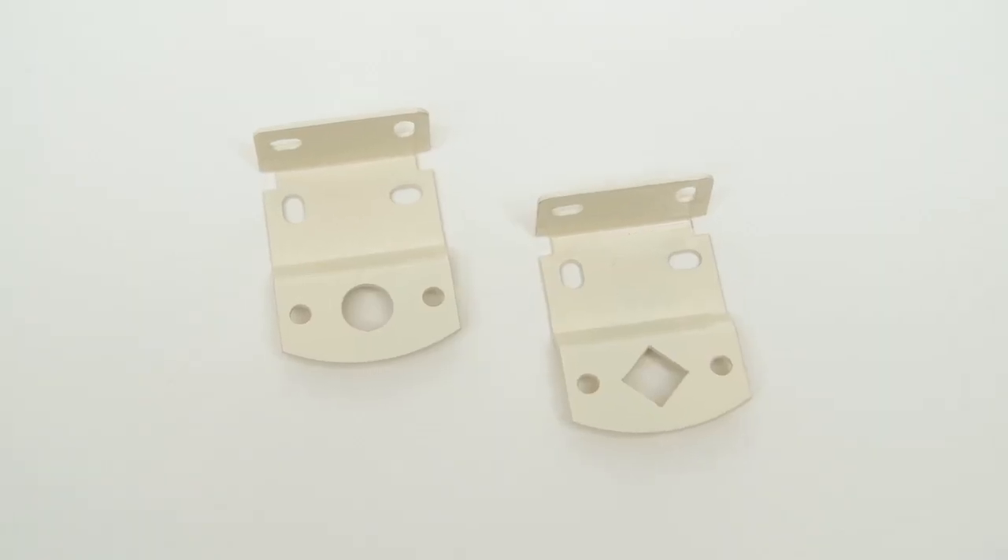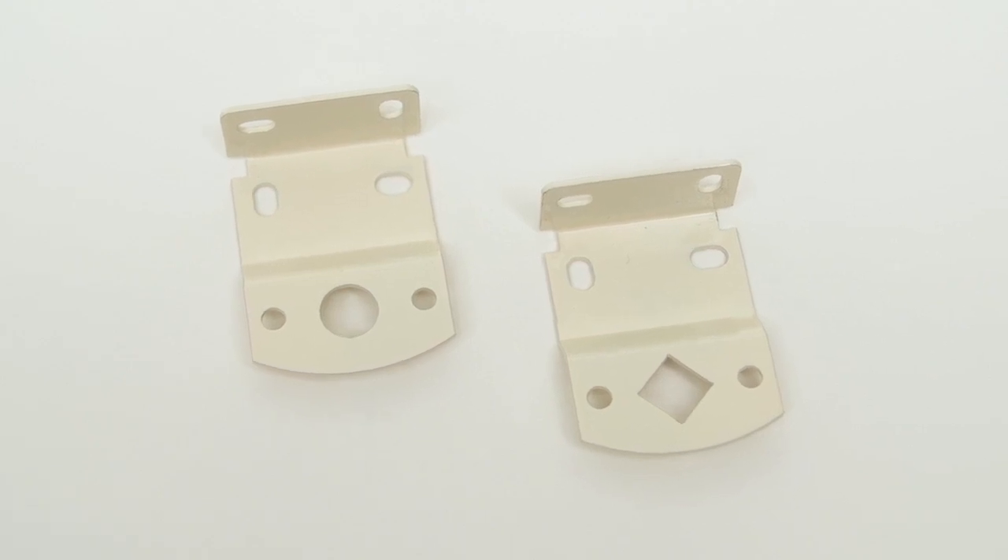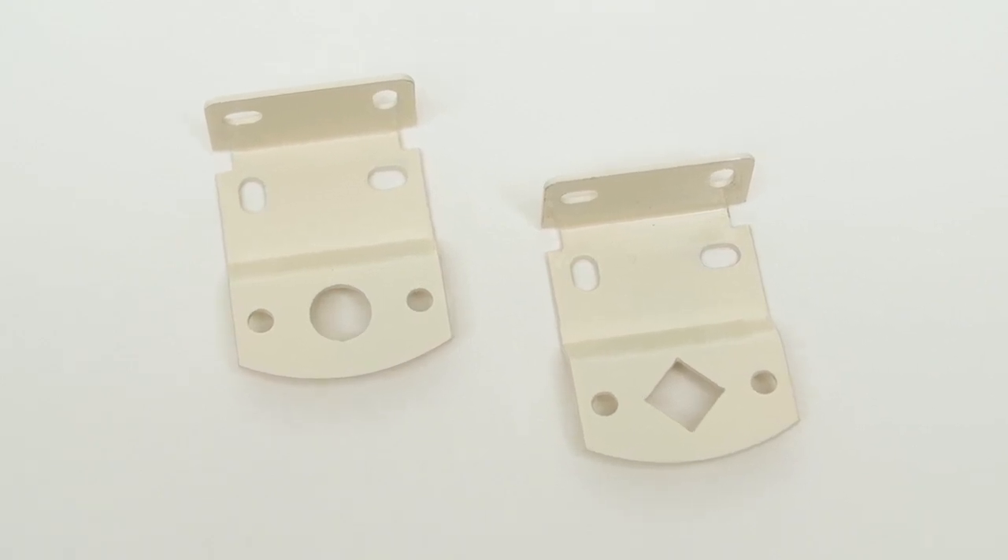Since the brackets for each end are different, make sure they correspond to the right fittings on each end of the shade before screwing into place.